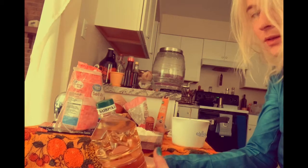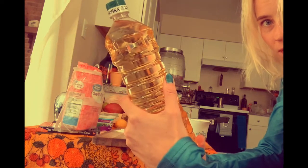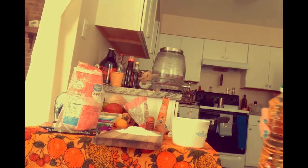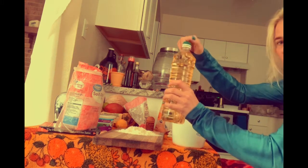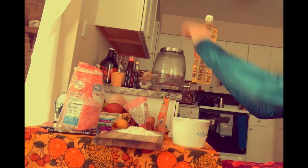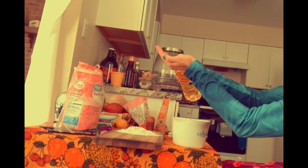Another very important ingredient I forgot to mention — oil. I'm using sunflower oil imported from Turkey, which you can also buy in Denver. We're going to fry in that oil, and we'll also use it for forming the sirniki.